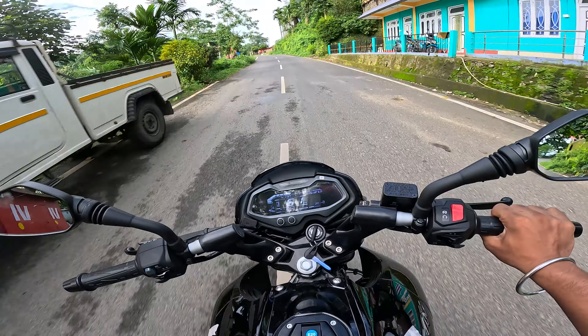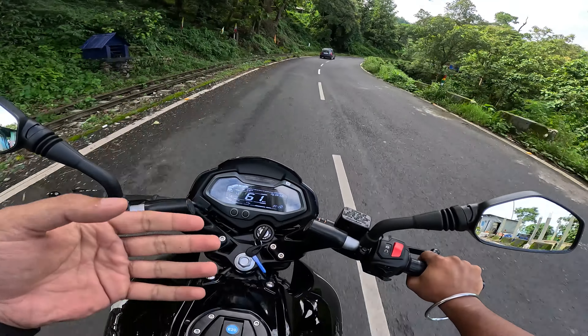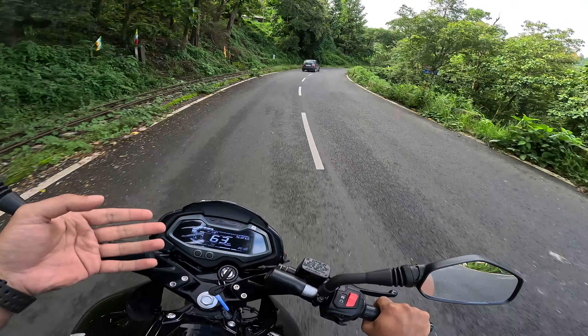Let me show you the pull. After upshift and downshift cycles, this NS200 feels similar to the RS200, but the RS200 feels better in terms of torque delivery — it's a bit more punchy and provides more instant torque.